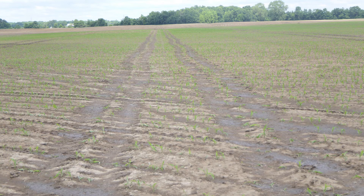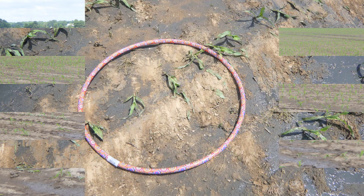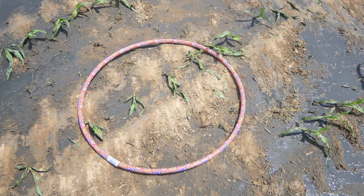The tractor applicator's footprint is 14 feet, and as we took stand counts in that 14-foot area the average plant population was 19,500 plants per acre.